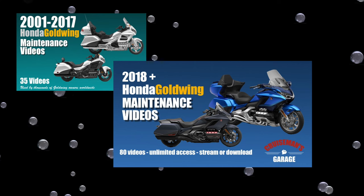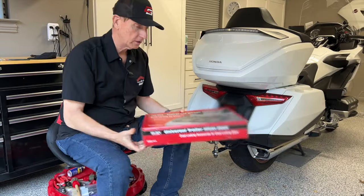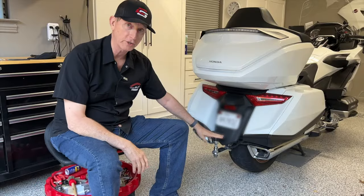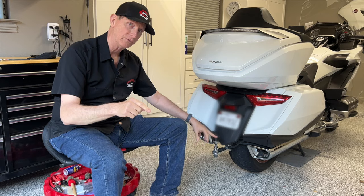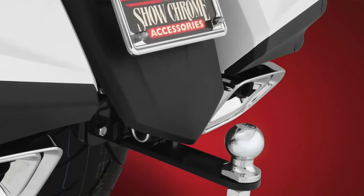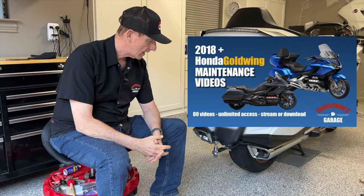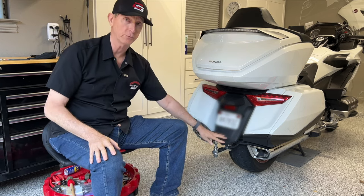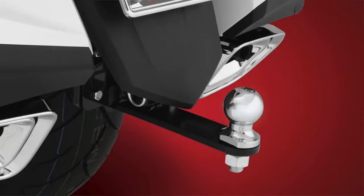This video is sponsored by Cruise Man's Garage Honda Goldwing Maintenance Video Series. I got this part a while back and I've been meaning to install it. I already have a trailer hitch installed on my motorcycle. If you don't have a trailer hitch, I'll put a link in the description because Show Chrome does make a trailer hitch assembly for the 2018 Plus Honda Goldwing. I have a Bushtec trailer that I pull using this trailer hitch — it's not a Show Chrome hitch, but they're all pretty similar in design and function.